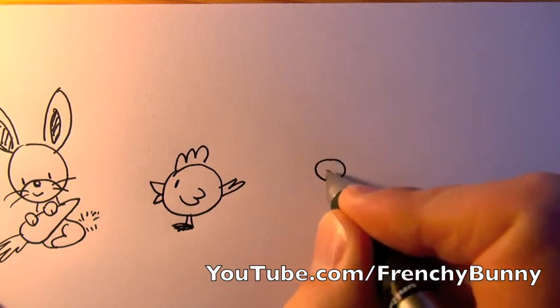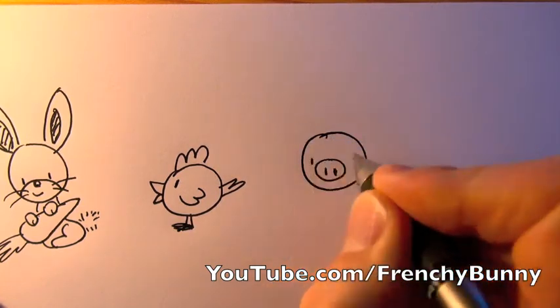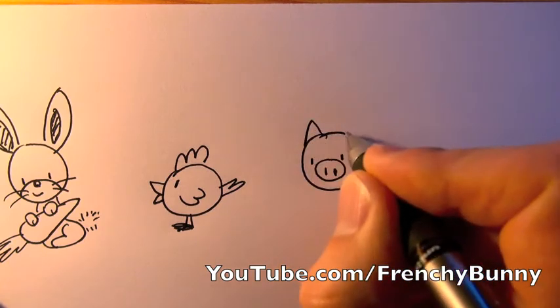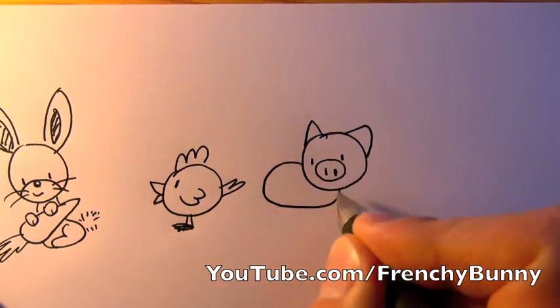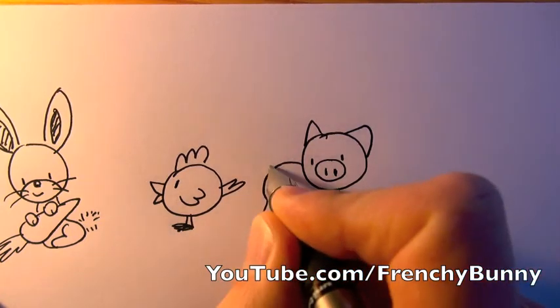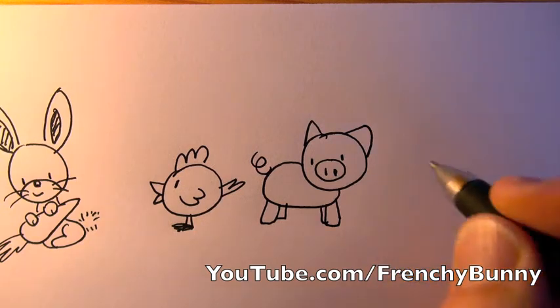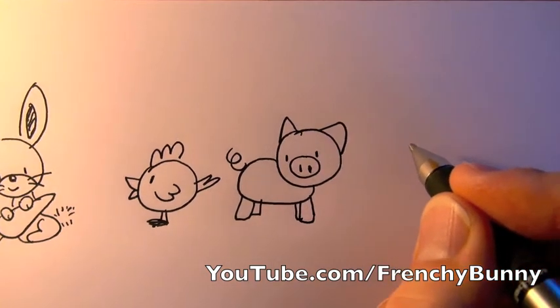Now we're gonna do the pig. Very good — another circle, two little eyes, and two little triangles for the ears, and then we do the legs and his tail up up up. Good.